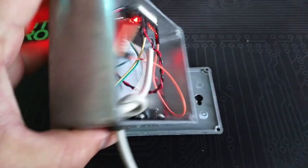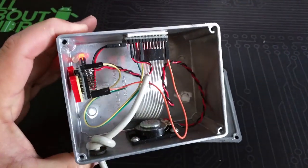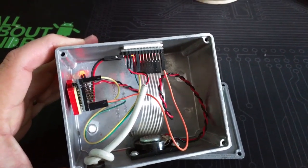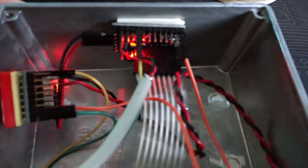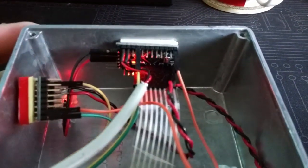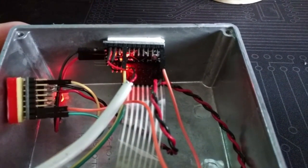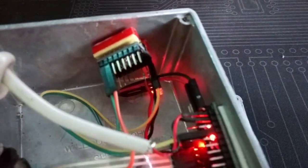If I turn this over, on the inside you'll see a couple of components. Number one, this is in fact an Arduino mini pro, but in the Instructable I'm going to show you how to build this with a nano, just because I think that's a little easier and better since it has the included USB attachment.